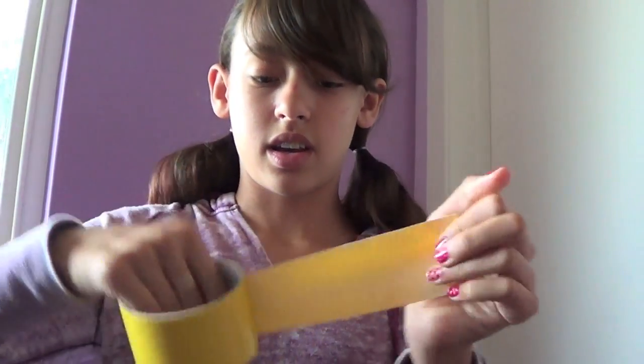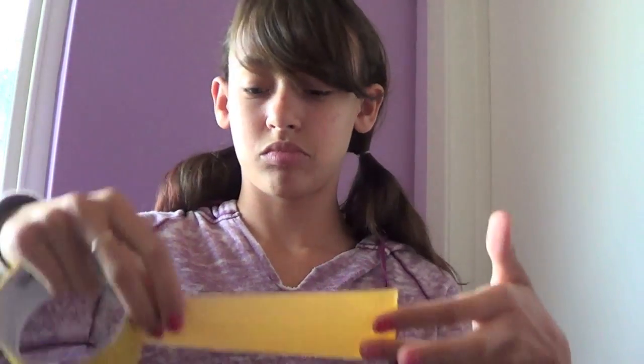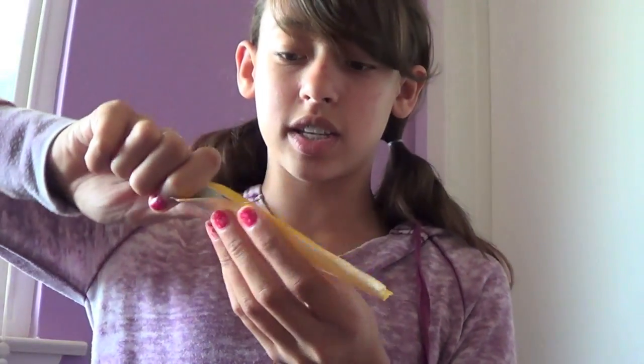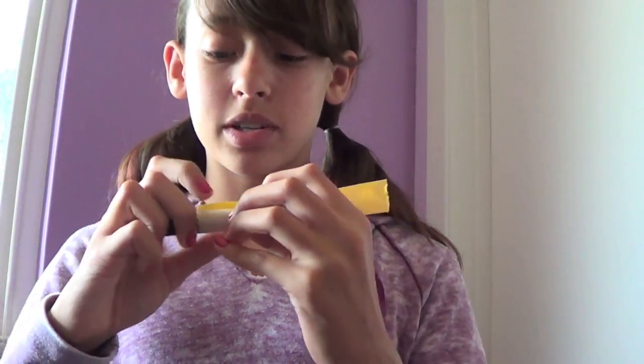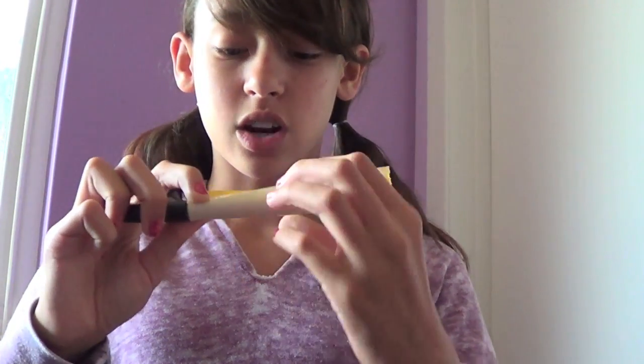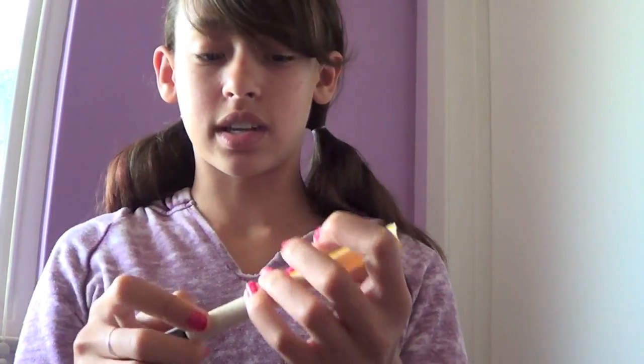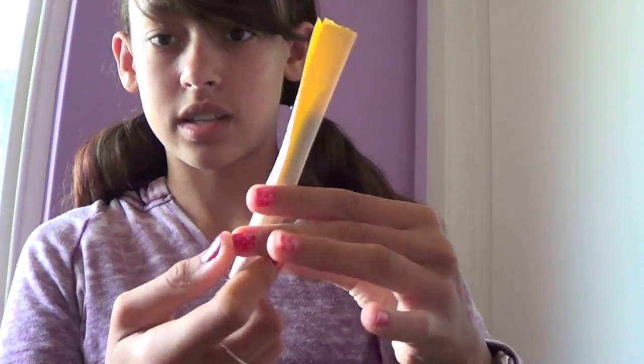You're going to take a piece of duct tape — about this much — and put it so the color is on the pen and the sticky side is up. Then, as tightly as you can, just wrap the pen and make the sticky side stick to itself, so it looks like this.